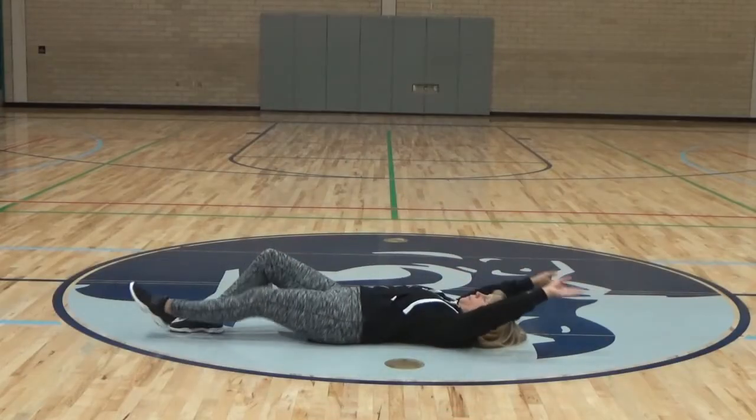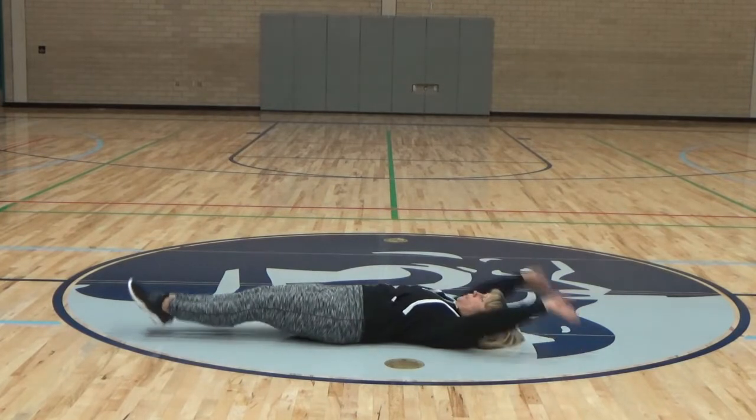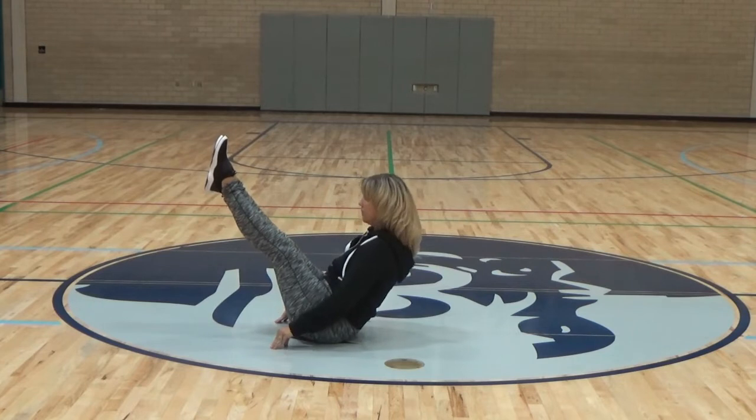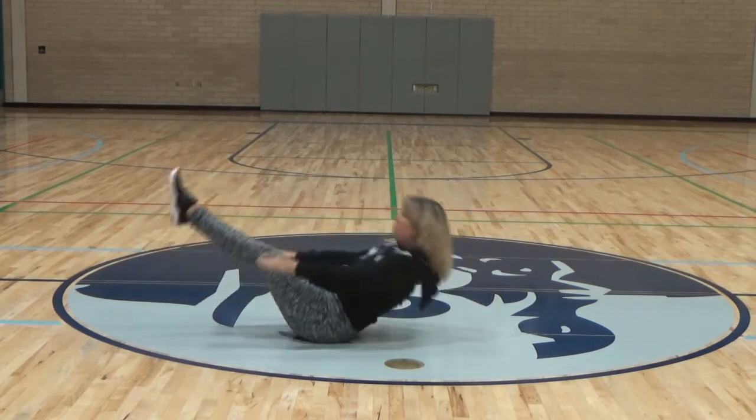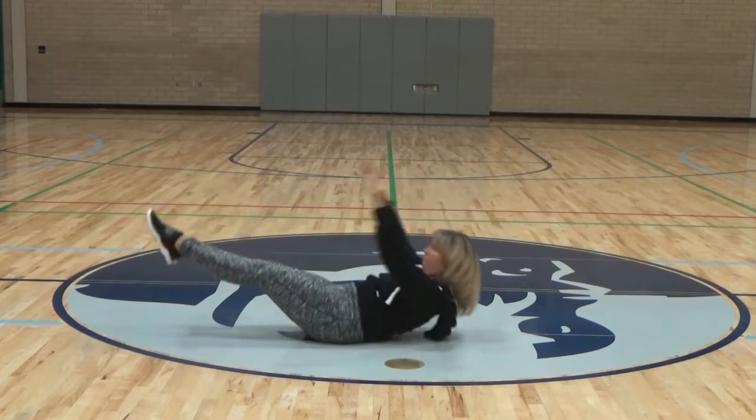V-ups. Setup of this looks like this: feet together, legs together, hands above head. When you come up, you come up to a V and back down. We will do five of these. See Ms. Ham does a great job of creating a V at the top.